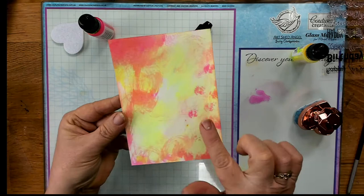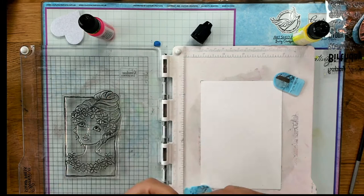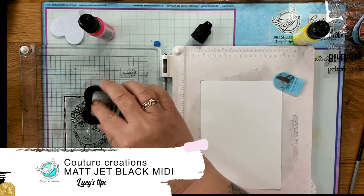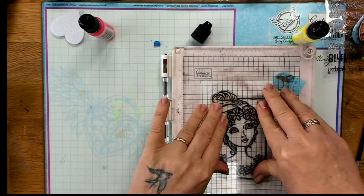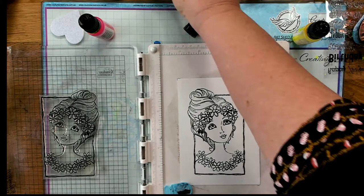Now I'm going to stamp this image using the precision press again, this time on watercolor paper. Couture Creations has just come out with some great watercolor paper that you might want to look at. I'm using the matte black again. The great thing about this precision press is that when I missed her eye a little bit while pressing down, I could just put it back down and get a perfect image. I really like how this ink pad gives a nice clear crisp image, especially on watercolor paper.